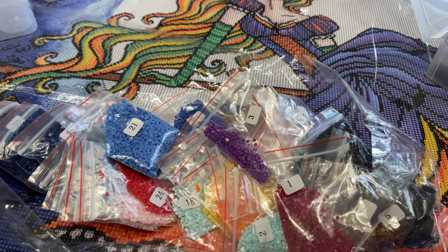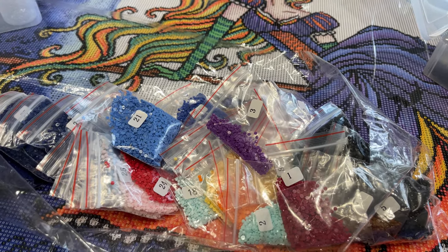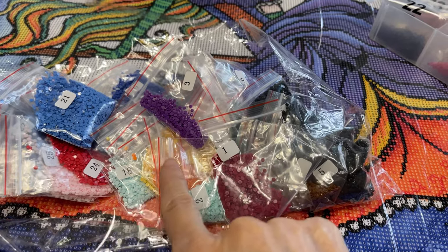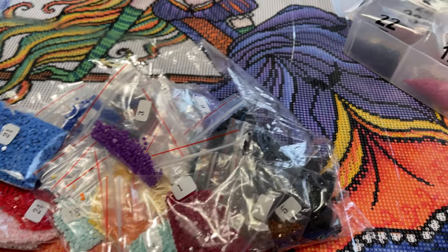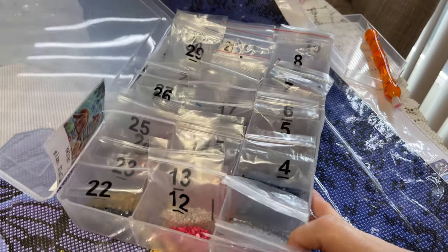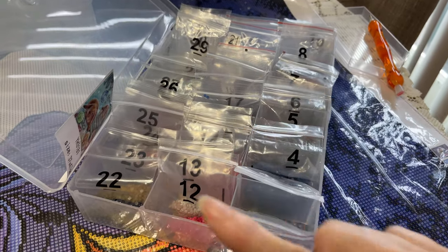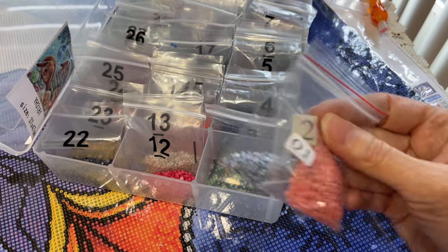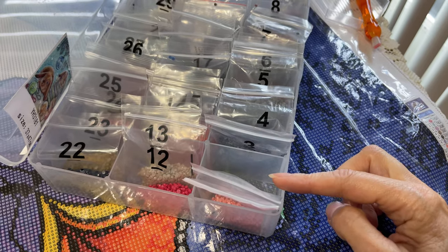So if you're like me and you want a little bit more organization than that — otherwise it frustrates you — what you could do is take these plastic bags that are already numbered and get a fishing lure box. There are 21 slots in this box, and what I did is I just took two bags at a time and stuck them in one slot.